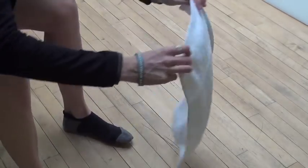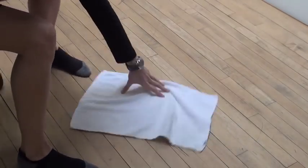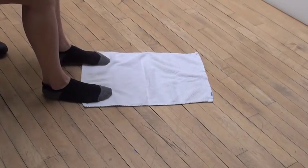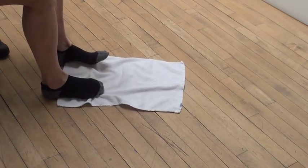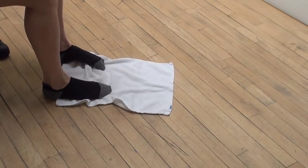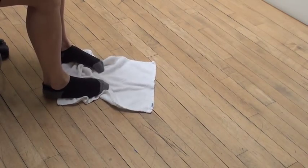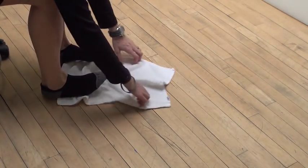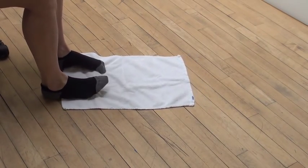The last exercise is a little bit more active — you're just going to put your toes on a towel and then scrunch it towards you. I'm just scrunching one after the other. I'll get to a point where the towel is kind of balled up under my foot.